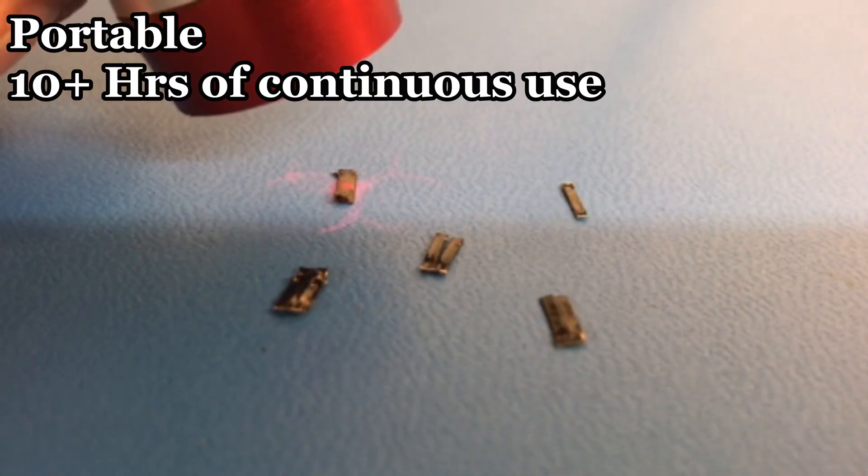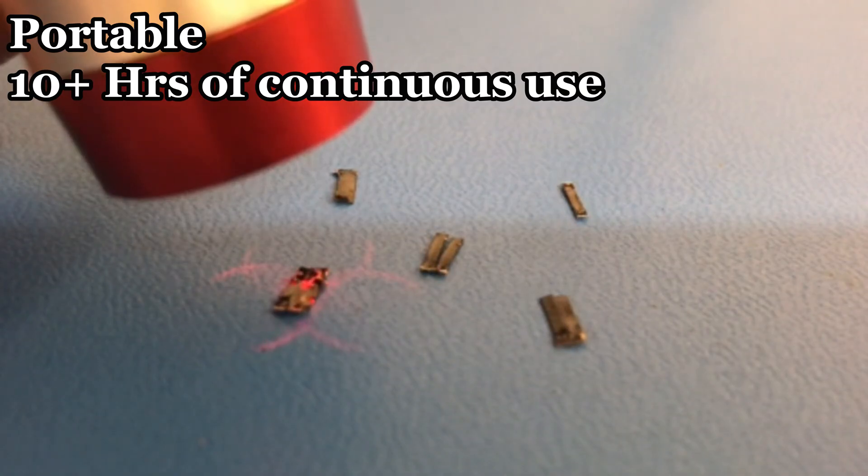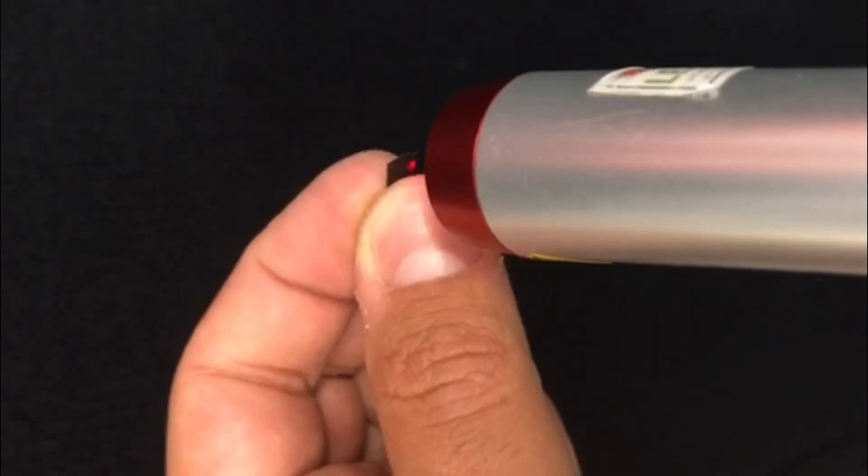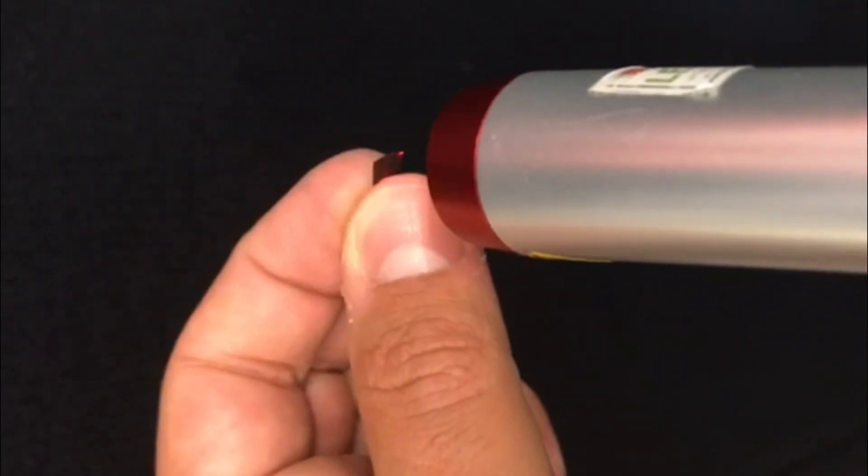The Paint Checker is battery-operated and portable. It will measure up to 10 hours continuously without the need to charge. The measurement range is from 1 to 300 microns, or 0.04 up to 12 mils.